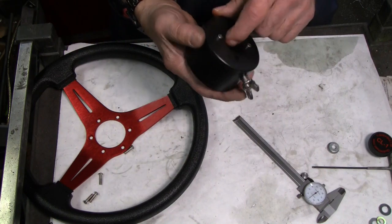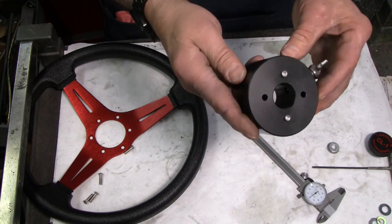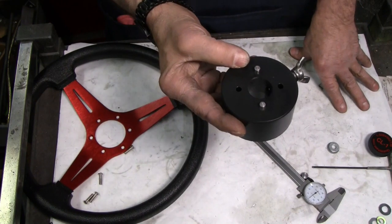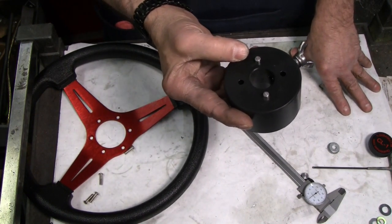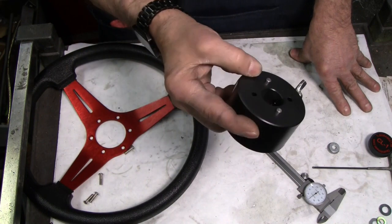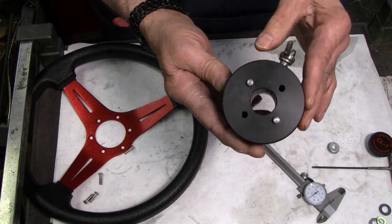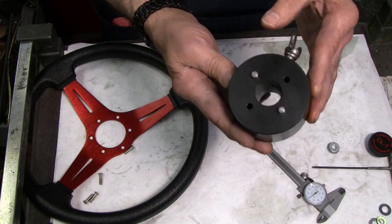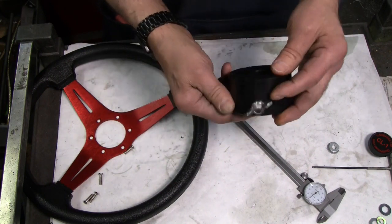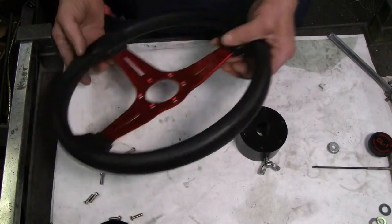When I trial-fitted the hub to the quill feed shaft after reaming, it was almost exactly one inch — within less than a half a thousandth. I had to hone it to about a thousandth over, about one point zero zero one inch, in order to get a nice fit over the quill feed shaft. So let's get the wheel bolted back together and get over to the mill to see how it fits.